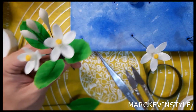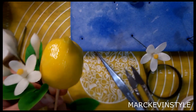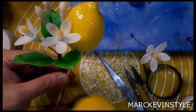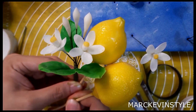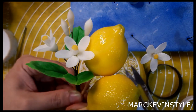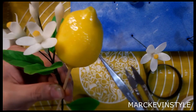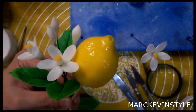After that, get one of your lemons and attach them all together — just tape them together. You can actually add another lemon so that it looks real, and then you can put this on your cakes or floral arrangements. That's all — I hope you enjoyed this tutorial. Please give it a thumbs up and don't forget to subscribe, like, and share. Thank you, bye!